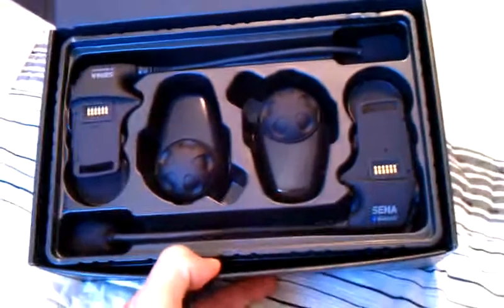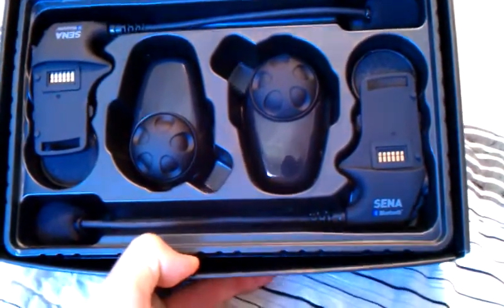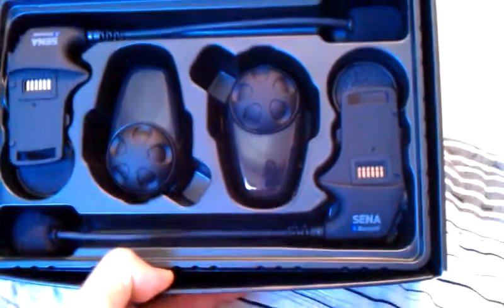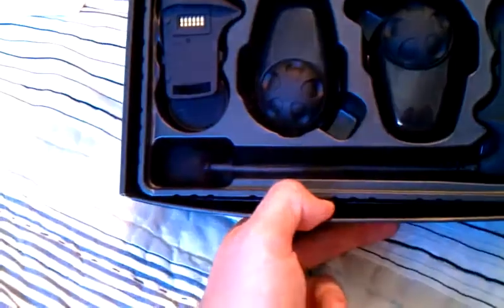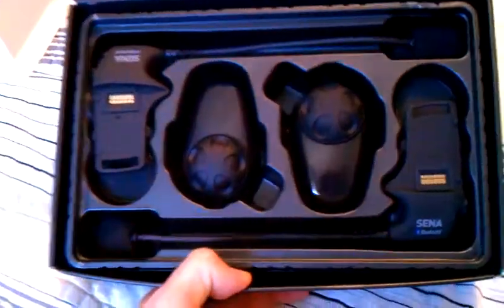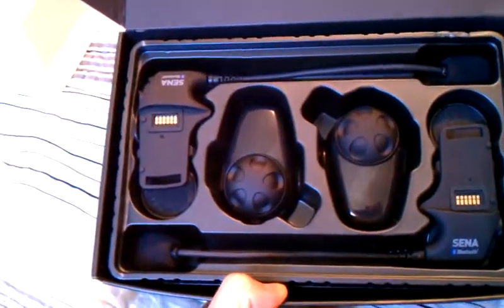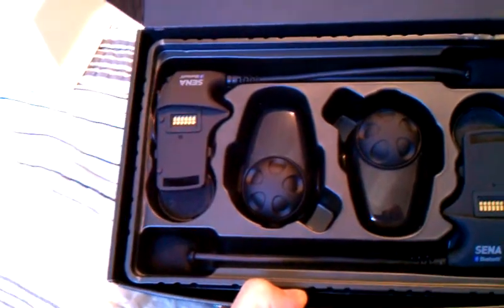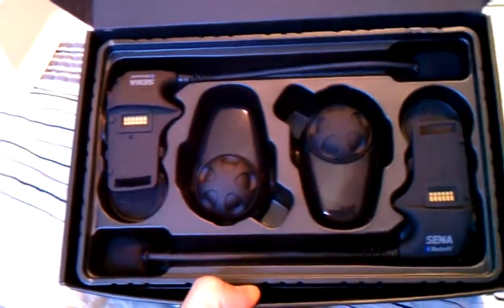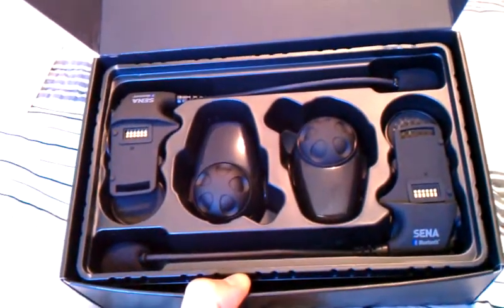On the left and right corners, those are the mounts — that's what actually connects to your helmet between the helmet shell and the lining. Underneath there, you can see the speakers, which are hardwired to the mount. You can also see the boom microphone that runs underneath your helmet to the front where the boom mic goes right in front of your mouth. And then in the center, you can see the two control units. Those click in place attaching to the mounts. You can put them on or take them off for charging. That's where you charge the unit, what controls the volume, and what activates and deactivates the intercom calls and the phone calls.